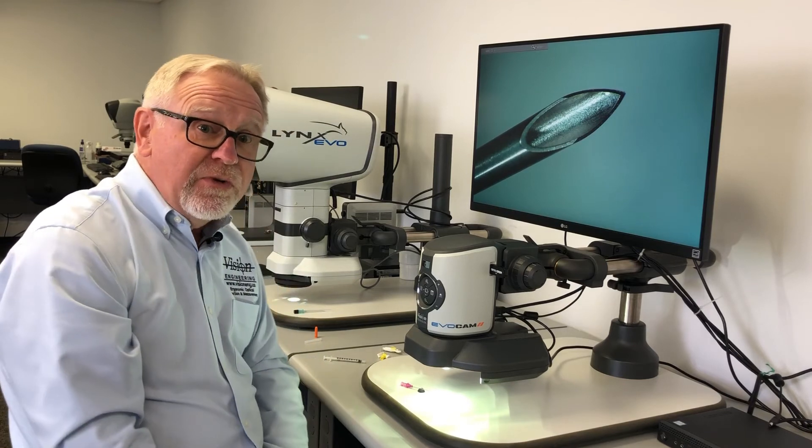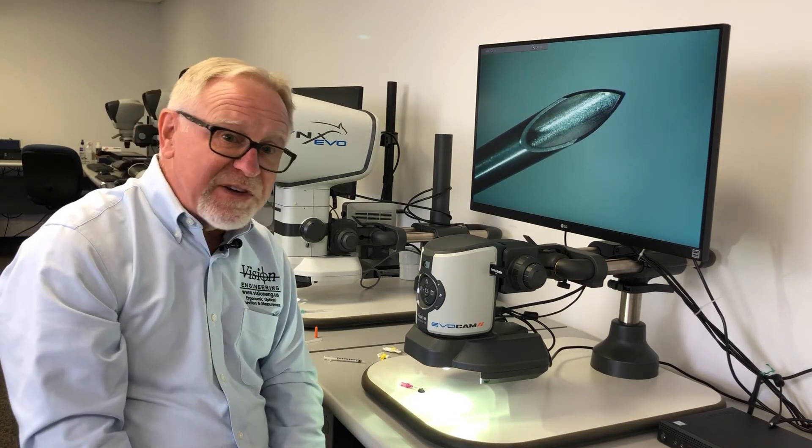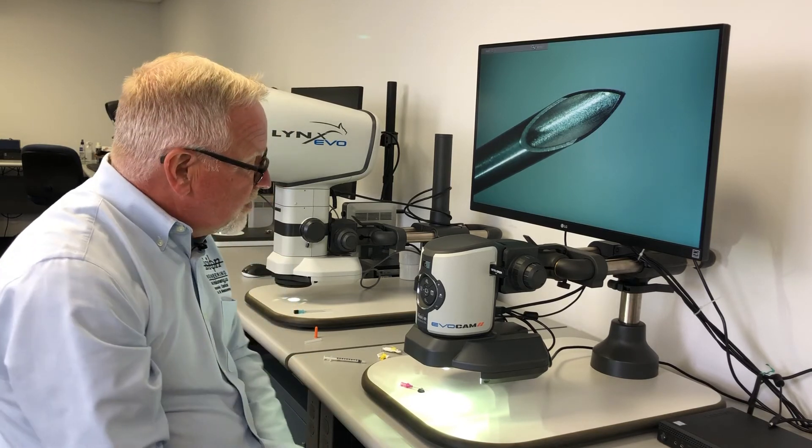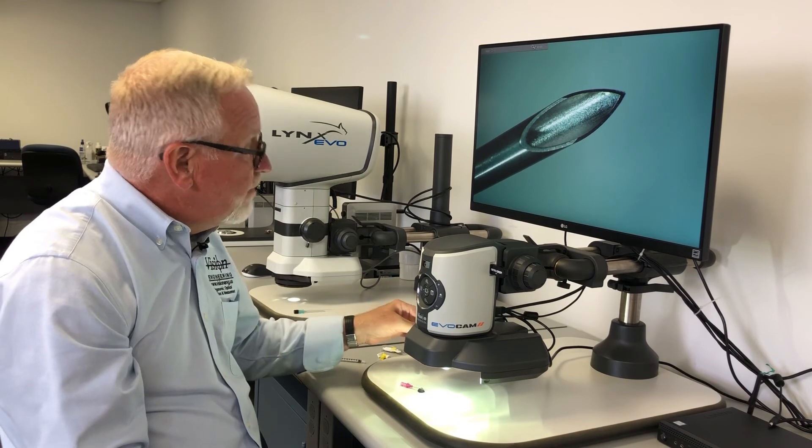The EvoCam 2 from Vision Engineering is in itself a very versatile inspection system, but with the addition of the oblique viewer letting you look not only perpendicular